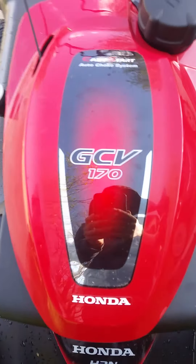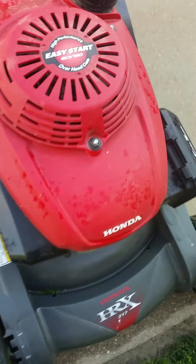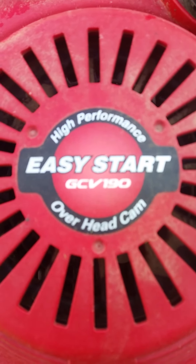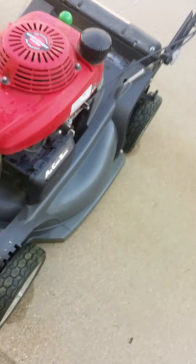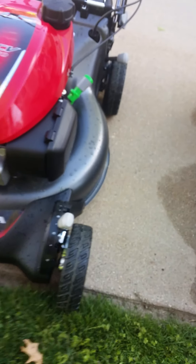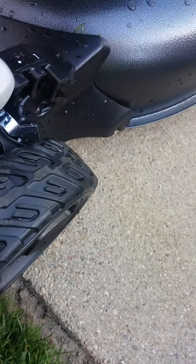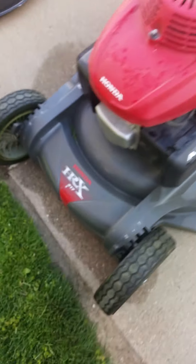Now let's talk about the engine. Mine is the GCV 170 and my dad's is the GCV 190 — just a little bit more power, not too much more. As for the wheels, the HRN wheels are all plastic, while on the HRX we have rubber wheels which are going to last a lot longer.